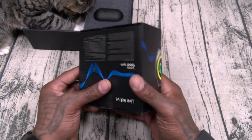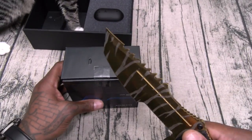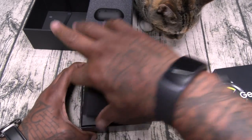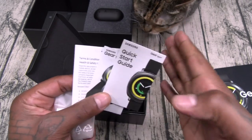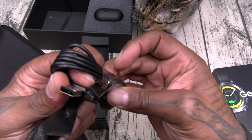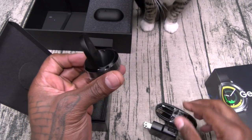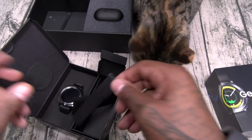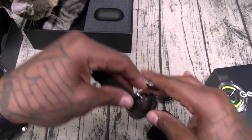All right, let's check this out — Gear Sport, nice looking presentation. Here we go — beautiful presentation, I like the all-black everything. Of course your usual books and documentation, we'll put them to the side. This is a USB-A to micro-USB charging cable, here's your charging brick, and this is your wireless charger. I'll test this to see if it works on the Gear S3 also. And this is an extra band. Here's your watch.